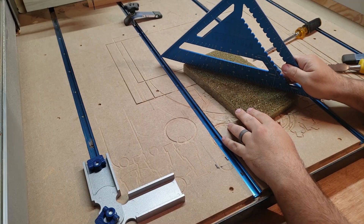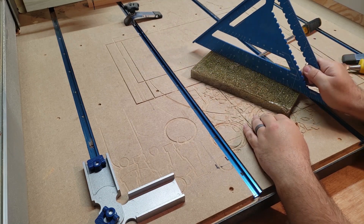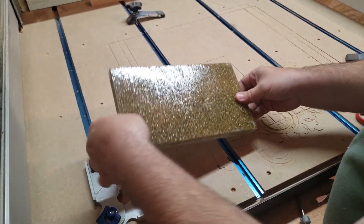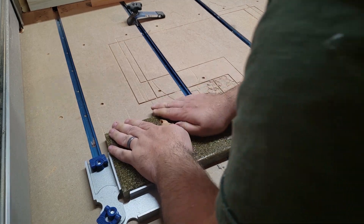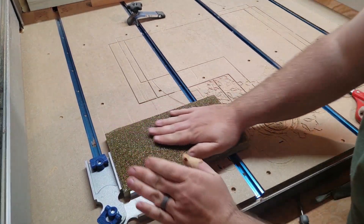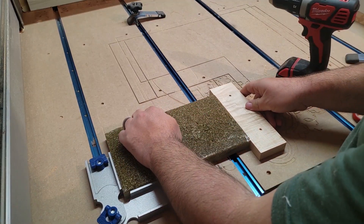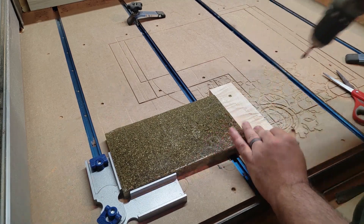The next step is to flatten both sides of this piece. I debated on how to do this — whether to run it through my planer, which I thought was a bad idea because of the brass shavings. I settled on using my CNC machine to level it. I'm using a bowl and tray bit to do this. I don't have an official surfacing bit — they're pretty expensive — but I figured I'd get this bowl and tray bit to work.